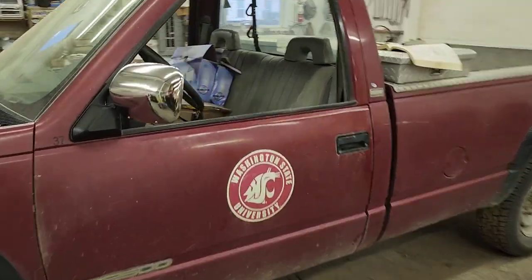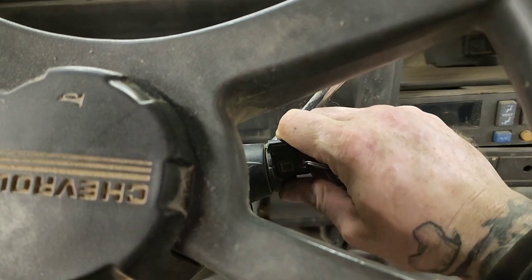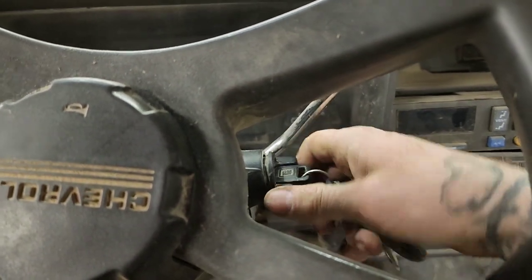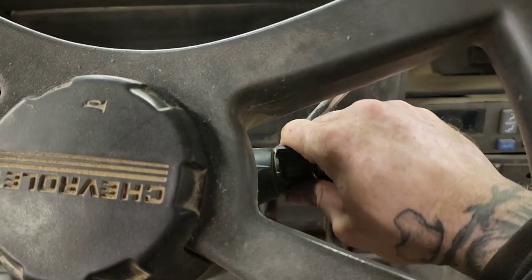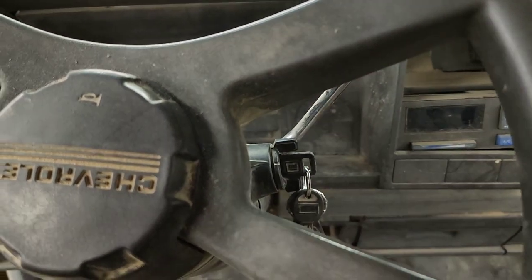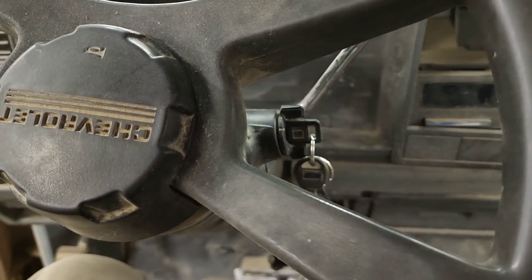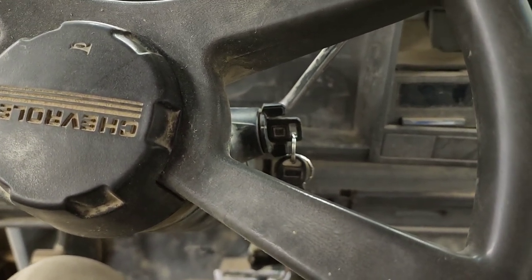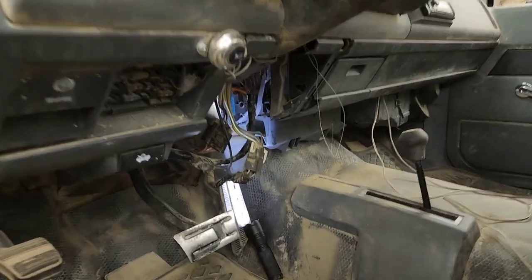Alright YouTube, today we're working on a 1990 Chevy pickup. One of the issues we're having is the ignition switch is super hard to turn and it doesn't like to go all the way off. I'm going to show you guys what wires it takes to hotwire this truck and therefore wiring a new ignition.